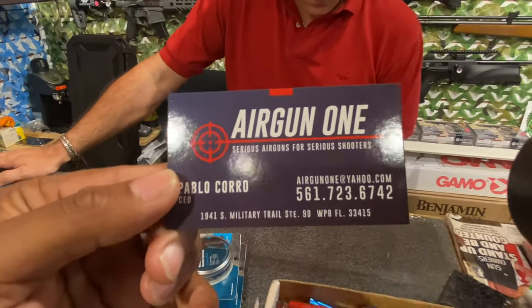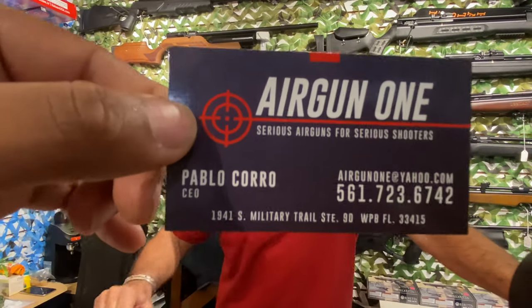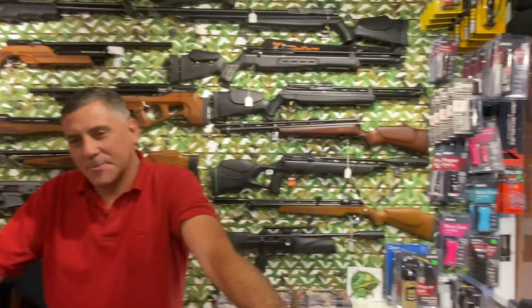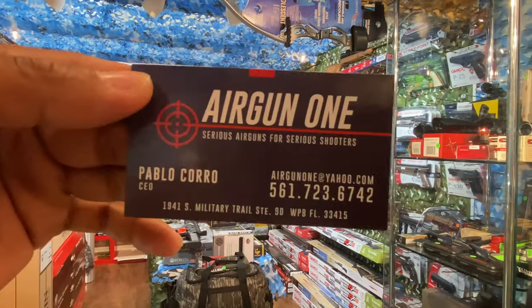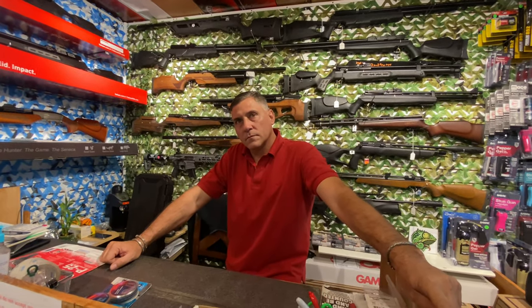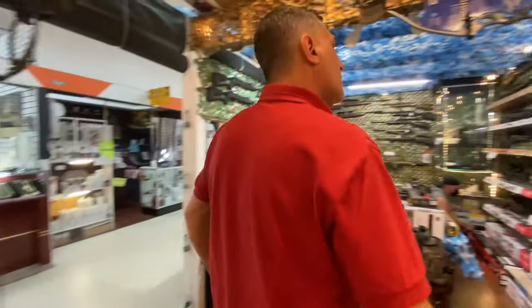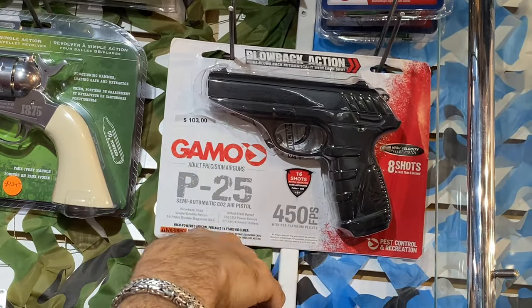Guys, if you have questions or want to come to the store, there's all the contact info — AirGun One. Pablo is here Wednesday through Sunday, all day. Now, we're taking iguanas down well with the air rifles, but some of them are still kicking. We're in the field and want to put them out quickly without wasting ammo. Do you have a pistol you'd recommend as a finisher? A finisher for close quarters? This might be the perfect one — the Gamo P25 Blowback. Metal slide that blows back, about 450 fps with lead pellets — not BBs, pellets.